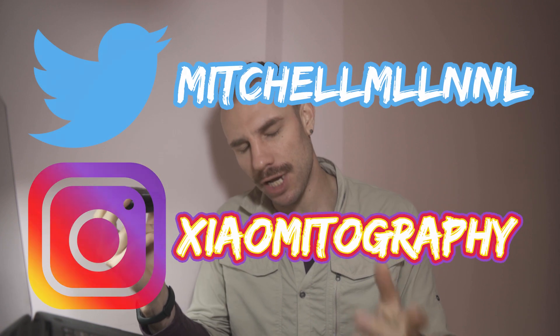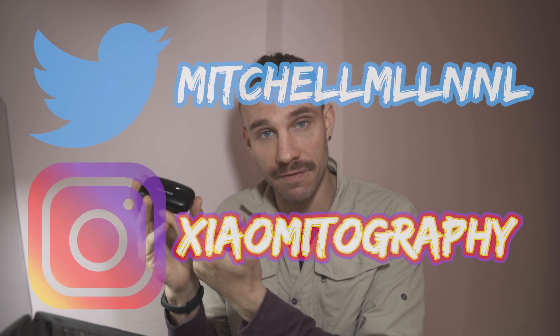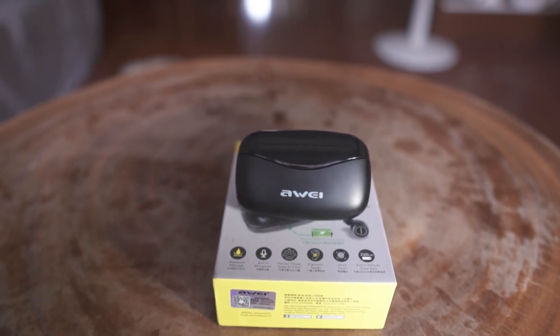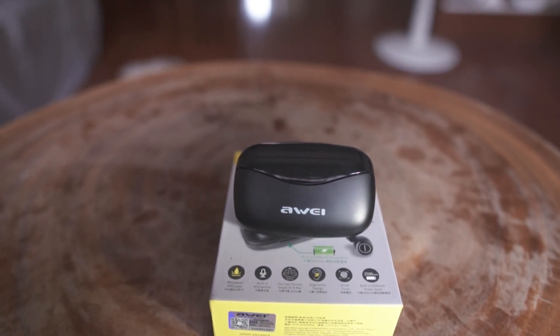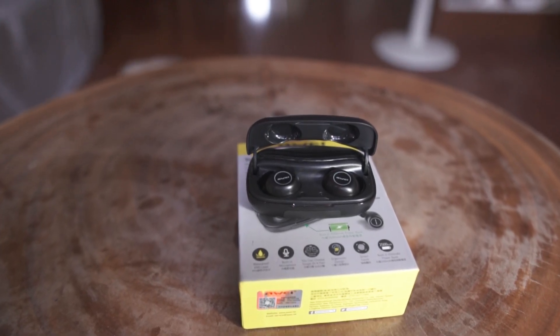We're going to jump into my initial impressions and why I'm quickly falling in love with this pair of truly wireless headphones. Full disclaimer: these were sent to me free of charge. If you're new to my channel, know that just because a company sends stuff to me doesn't mean I'm going to have a favorable outlook on it. If you want to buy these, I'll have links in the description down below.